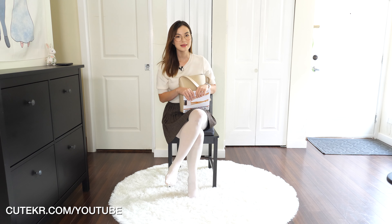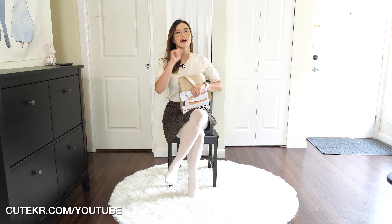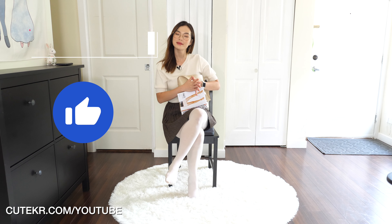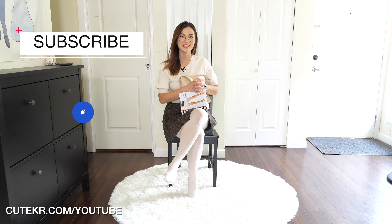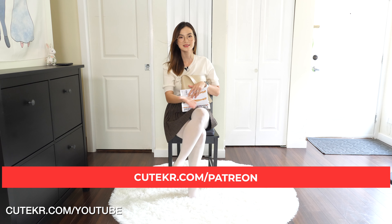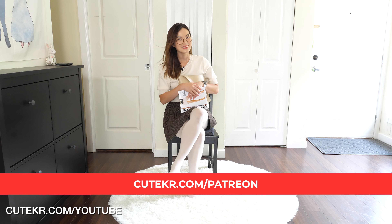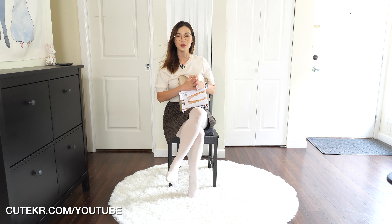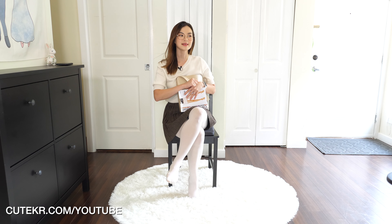Before we get into it, please smash the like and subscribe button. If you haven't subscribed to my channel, please do — I appreciate it. If you're interested in my membership site, the link is here. Also follow my Instagram at Congolish Fashion. Okay, let's get started!